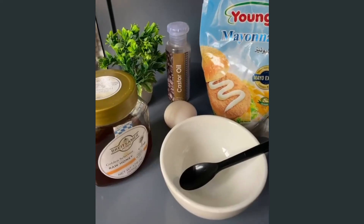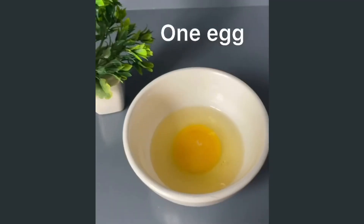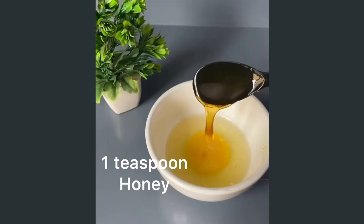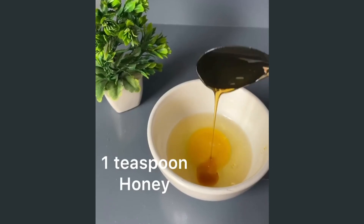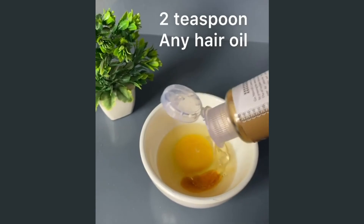Today I wanted to share my hair mask recipe. The ingredients are already mentioned above. You just need to mix them and apply it on your hair.